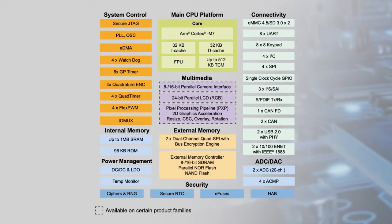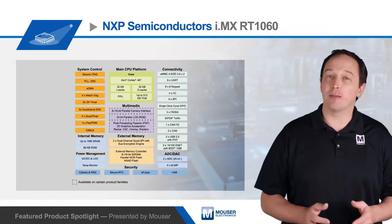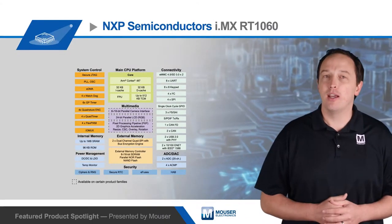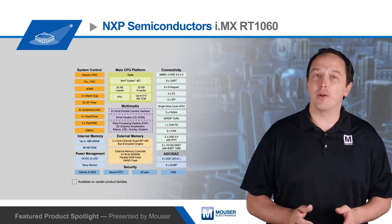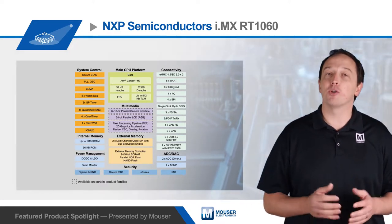The processor includes 1MB of SRAM, with up to 512 KB that can be configured as tightly coupled memory. It also includes display controllers, graphic accelerators, multi-channel audio, and a camera sensor interface for developing an immersive HMI.